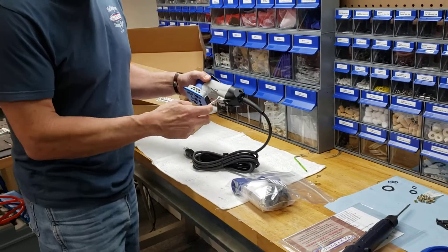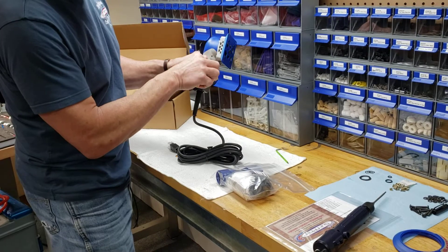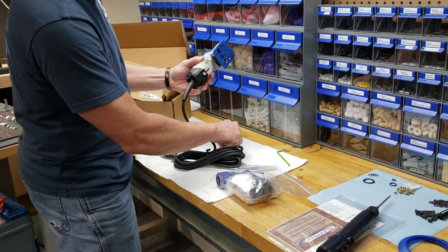One of the first things we're going to do is remove these side plugs — these little rubber side plugs. Get a small bladed screwdriver and pop them right out.